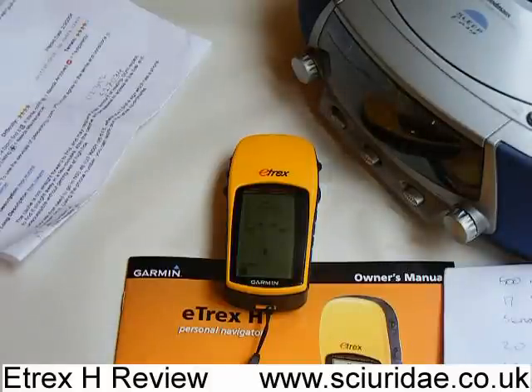Thanks for watching. That's our review of the Garmin e-trex H GPS sat-nav. Thanks for watching.